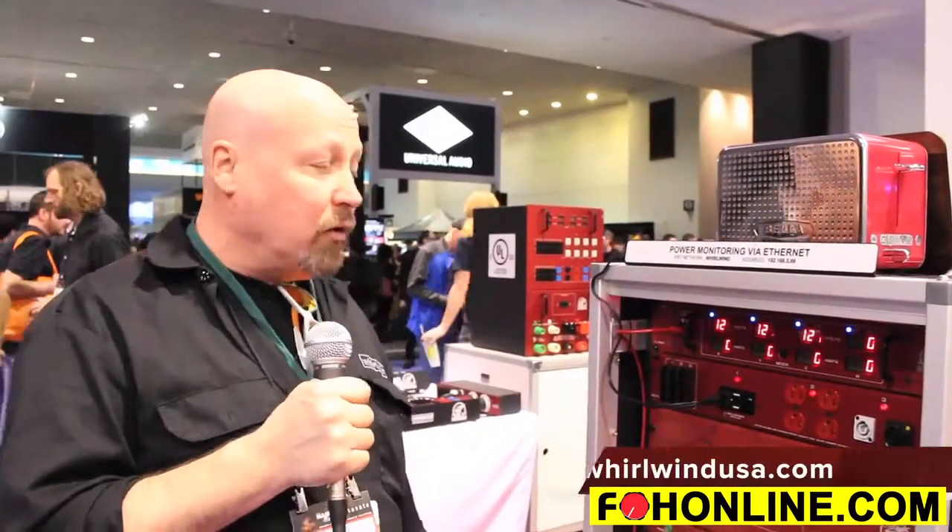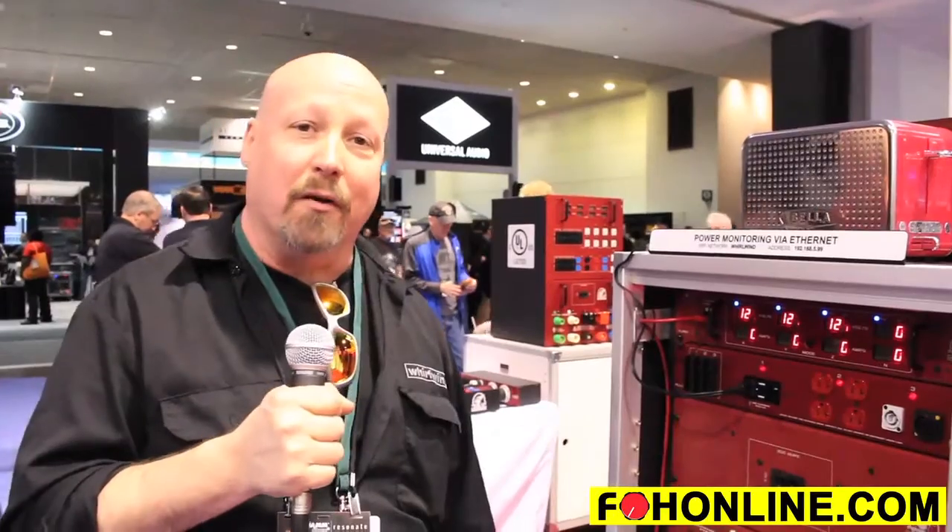For more information, please log on to whirlwindusa.com — it's all right there, and we'd love to hear from you. Thank you.